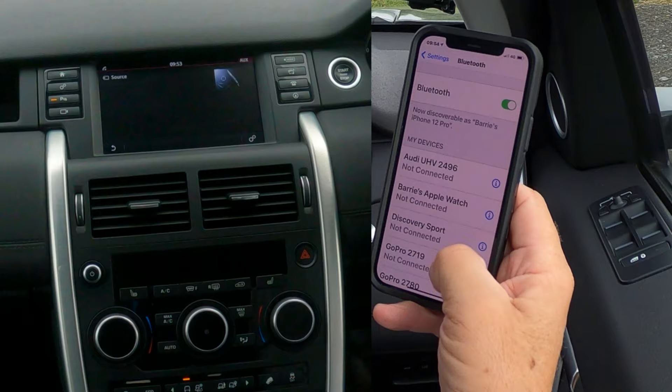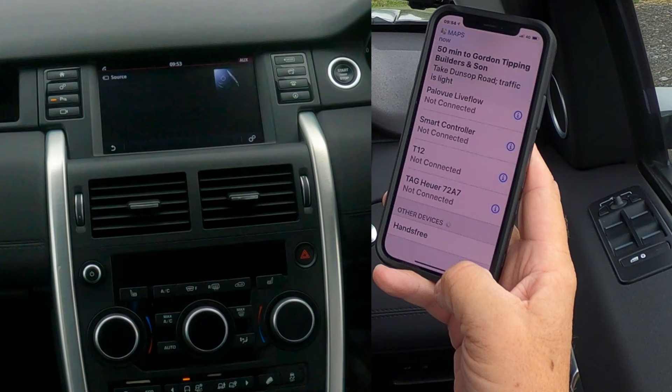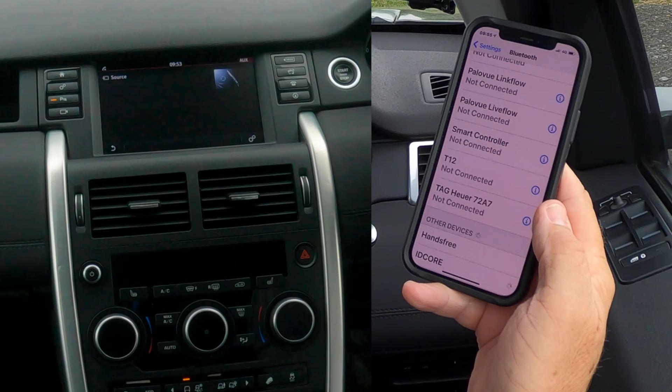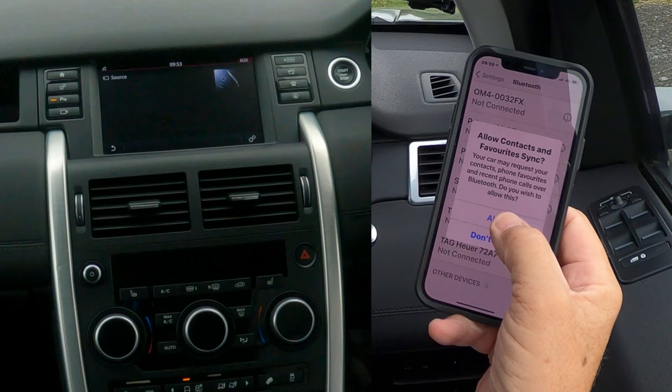In order to pair it, go to Bluetooth, make sure Bluetooth is on, and then just watch — there you go — ID Core appears. Click on ID Core. A Bluetooth pairing request comes up, click pair, allow contacts and favourites to sync, and click allow.